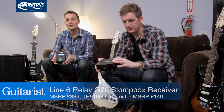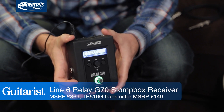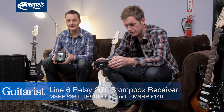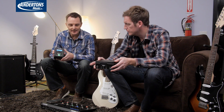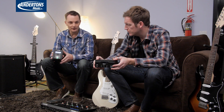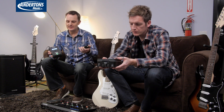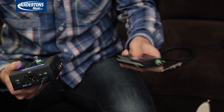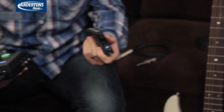Product number two today is a new wireless system. Line 6 have made some massive inroads into the wireless market with the Relay 30 and the 50, which are very affordable wireless systems. The G70 and the G75, which Chris has got here, is a step up to something a bit more pro. It's a system that can be used for any kind of instrument — guitar, bass, whatever. The first thing you notice is it's massively more chunky — not in size, but in robustness.